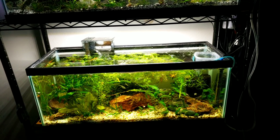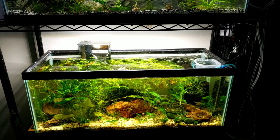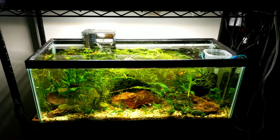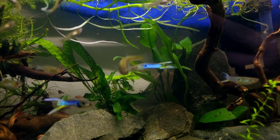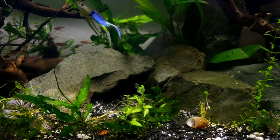Thanks for watching guys — drop a comment on what you think should be in that tank. Schooling fish — I'm thinking maybe Blue Hikari Danios if I can find them, or possibly just the males here, although they don't school so much as flutter, but they are beautiful.